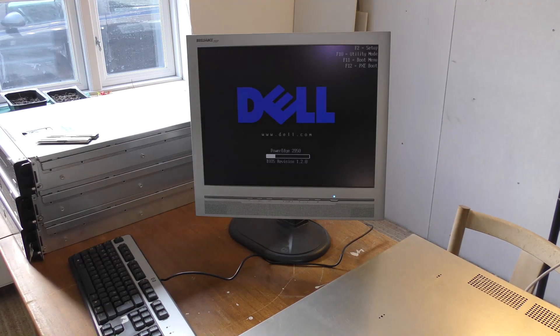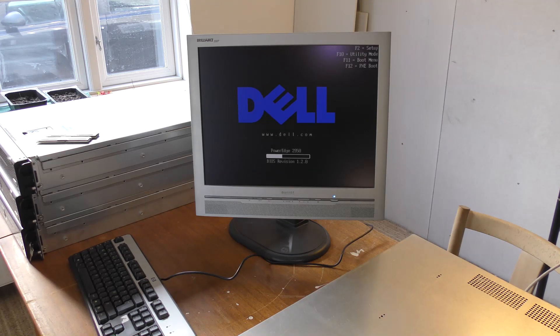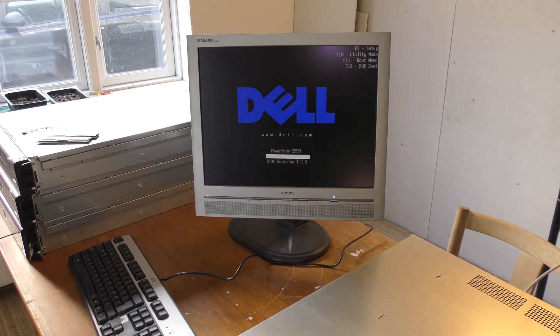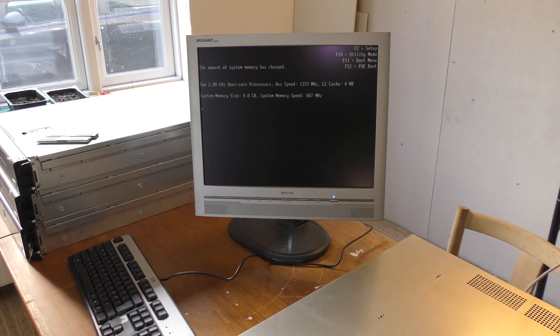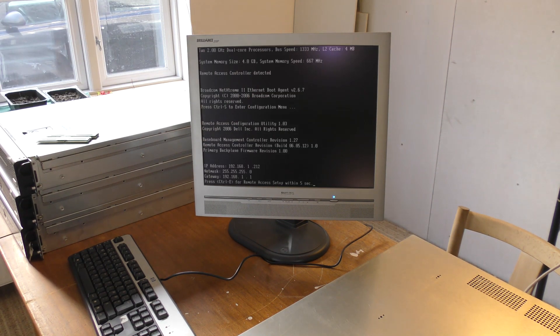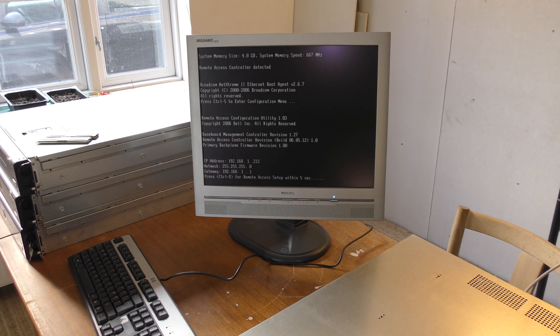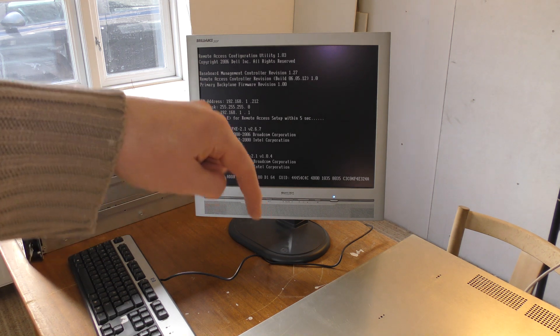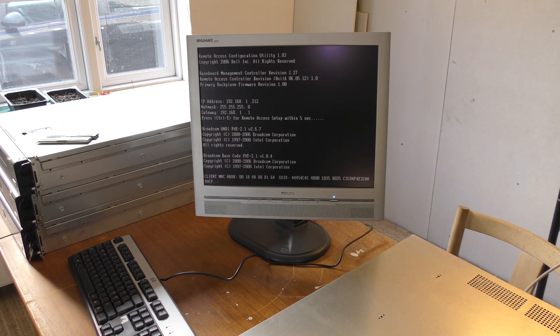It's powering up and it's loud. I think this has to do with it only having one power supply — it's not really happy about that. It sees four gigabytes of memory and the two processors and is continuing. It says the memory size has changed. It has an IP number ending in 212. In the front down here it has two hot drives — let's see if it boots those.